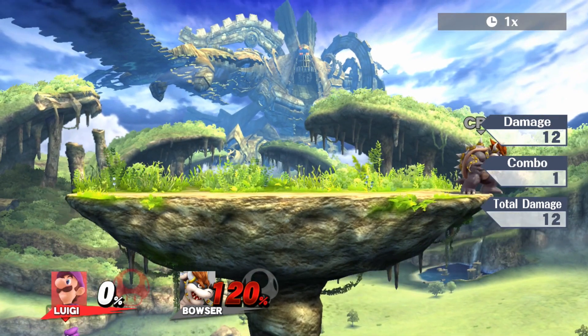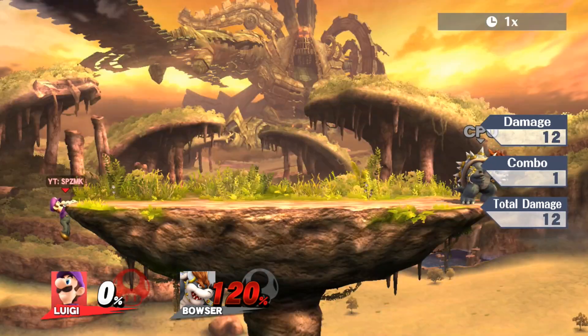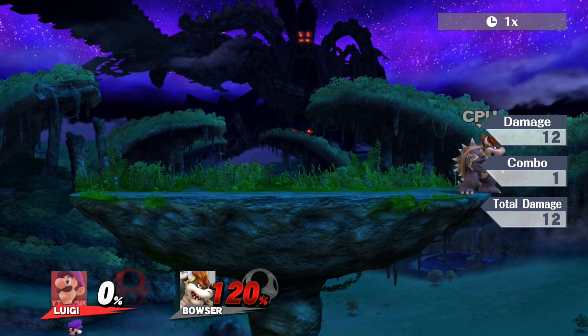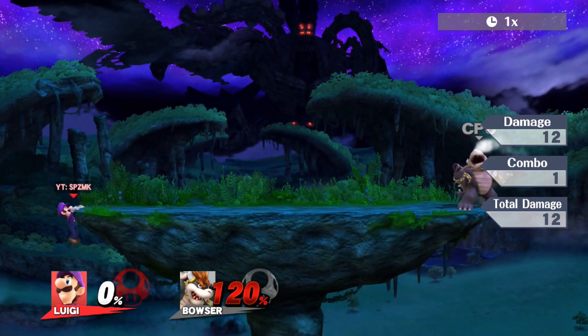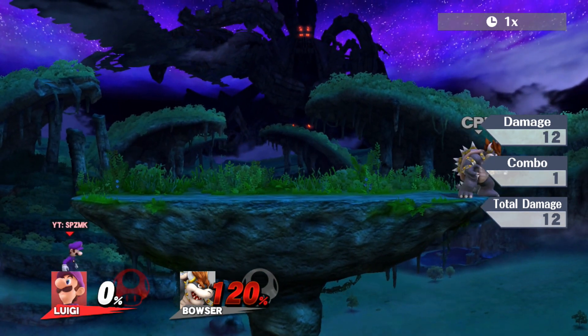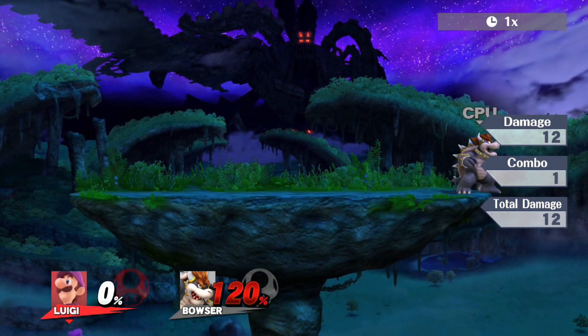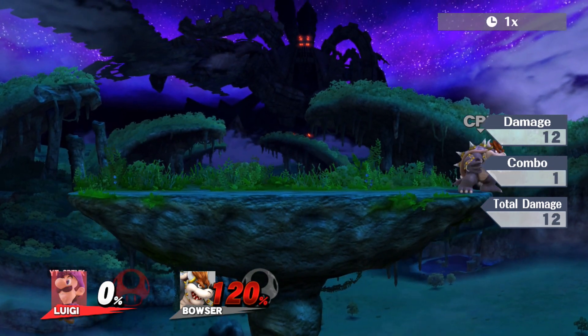Right as you hit that jump button, hit up-B. This recovery is best when you're farther away from the ledge, because if you do it any higher you'll kind of miss the ledge — and Luigi doesn't grab the ledge on his way up. So once you're at that maximum height, just look how fast you're getting up there.